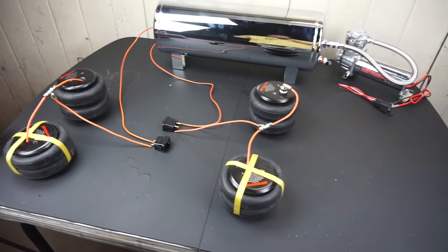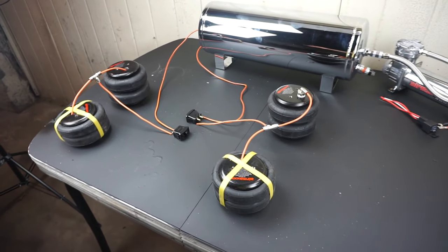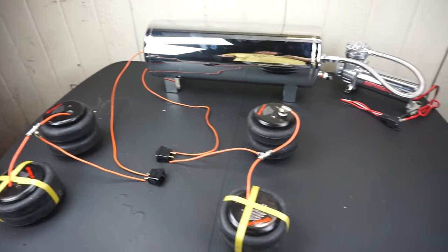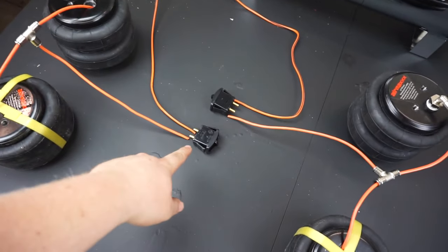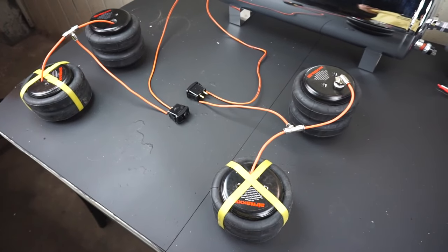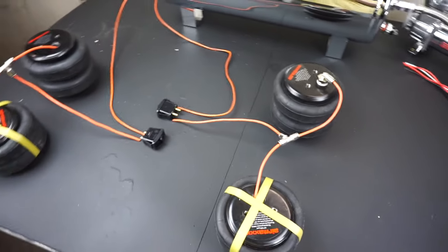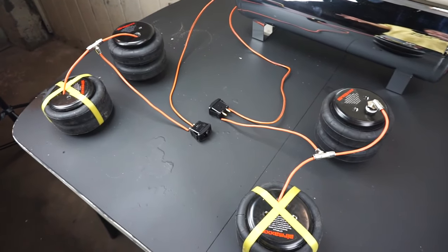The hard parts of doing bags are going to be making the actual mounts for the bags to bolt into the car, and then running all the lines correctly and making sure nothing rubs. You absolutely have to make sure the bags don't rub on anything. It's a lot of trial and error to get it set up right. I should also note that you can run gauges to determine what pressure to run your bags at and make sure you don't over-inflate them, but because I'm doing this on the cheap, I'm going to run them wherever it feels like it rides good.